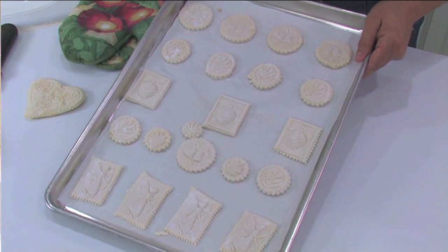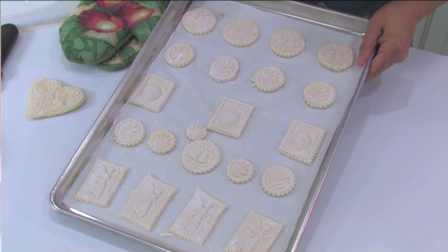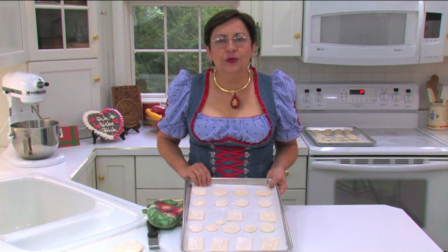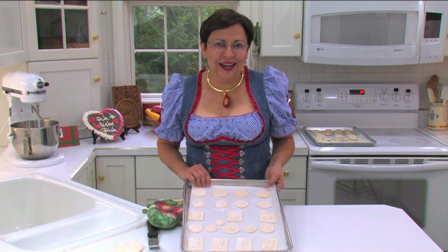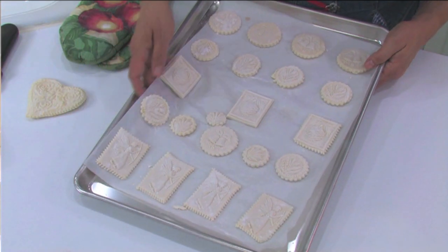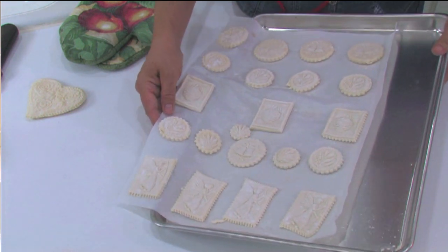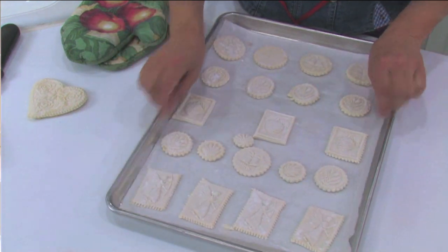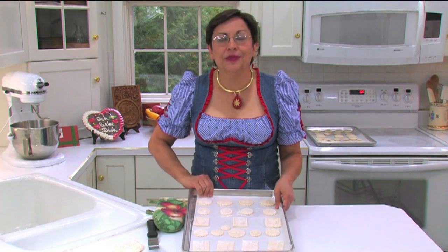At this point, we've made our Springerly cookies and allowed them to dry unbaked for about 12 hours on a piece of parchment on a cookie sheet. The reason we use parchment is because it allows us to bake the cookies and not have to do cleanup. In addition, if you have more cookies than you do cookie sheets, you can make up the cookies, put them on the parchment and let the cookies dry on the parchment overnight, and then just transfer them onto your cookie sheets as you bake the different layers of them.